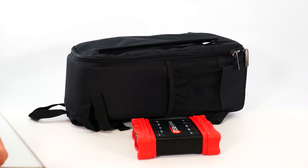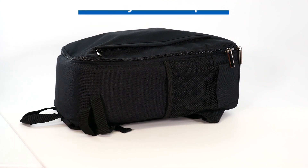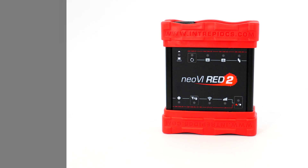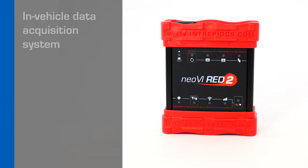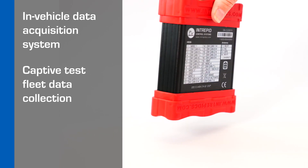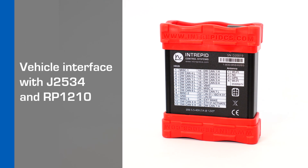The Neovi Red 2 fills the need for multiple protocol tools with a low-cost, high-value vehicle bus interface that fits in your backpack. Some of the use cases for Neovi Red 2 are: standalone data logger, data logger with auto-download via Wi-Fi or Ethernet, standalone ECU or vehicle simulator, in-vehicle data acquisition system, captive test fleet collection, fleet management, vehicle interface with J2534, and RP1210.